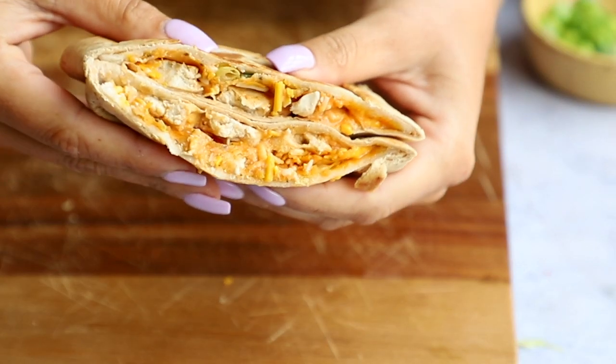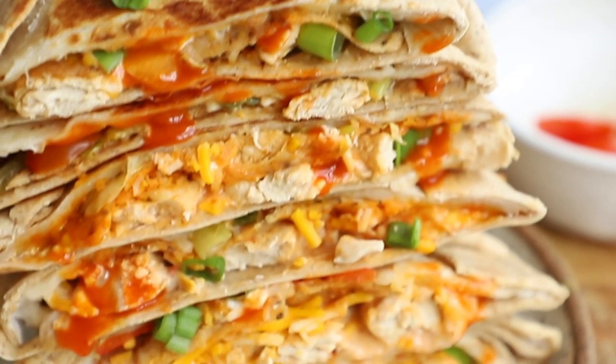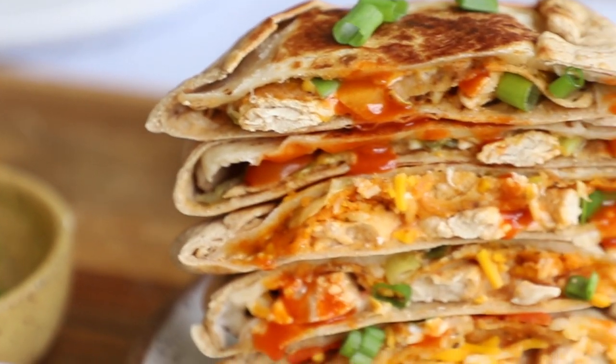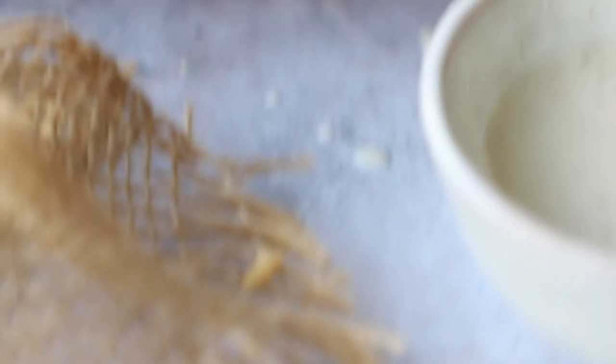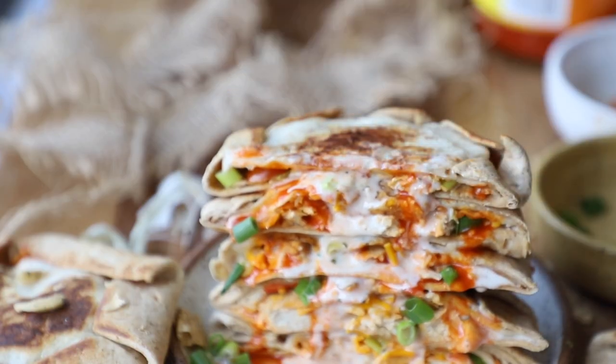They're all done and cut open — they look so beautiful! I added some extra buffalo sauce because I like things extra buffalo saucy, and some vegan ranch from Daiya. They're so cute. They probably don't look mini on camera but the dish they're in is very small — they literally fit in the palm of your hand.